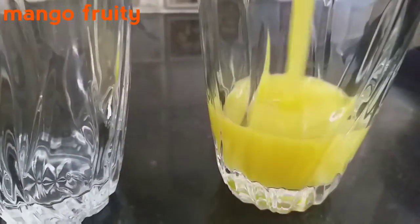Hello friends, welcome to Jensis Cooking Arts. This is my special recipe: Mango Fruity.